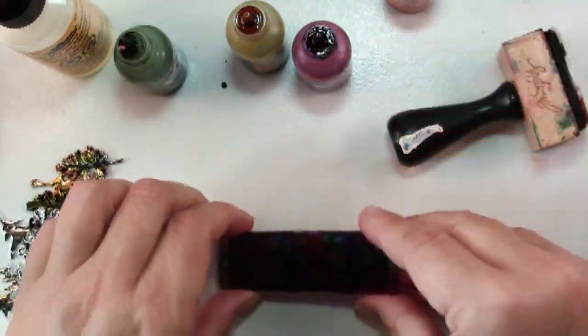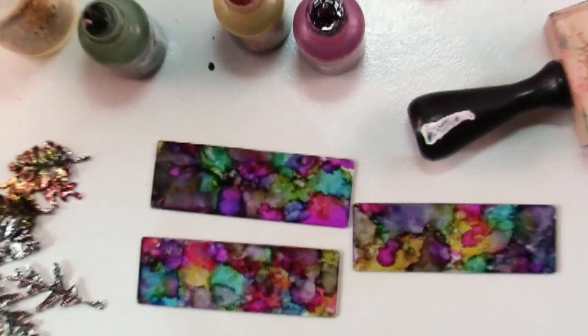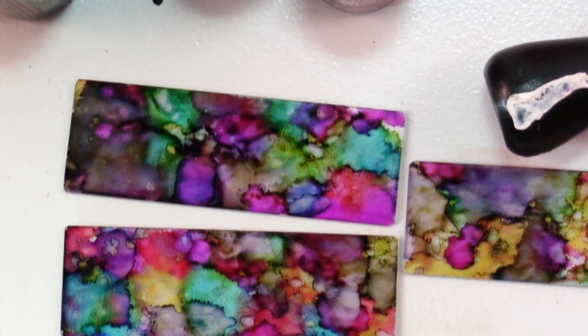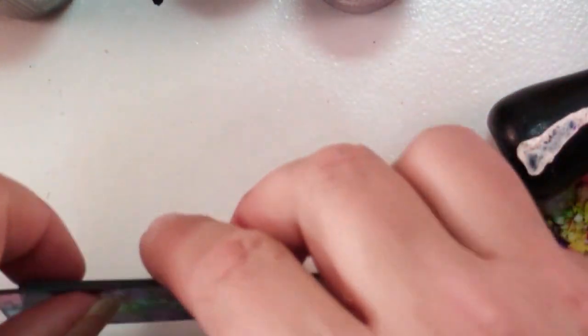These are microscope slides and aren't these gorgeous? I just love the jewel tone colors on these. You get this effect by applying a layer and then putting more ink on top of it and then leaving it alone — you get these little edges. So anything glass, you could color votive holders, candle holders, and that would be beautiful with the light flickering through them.